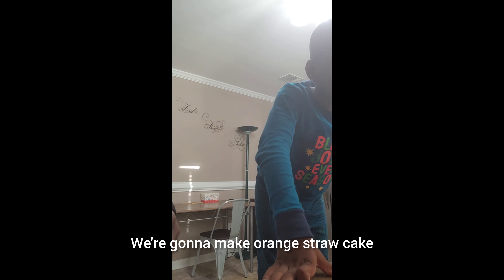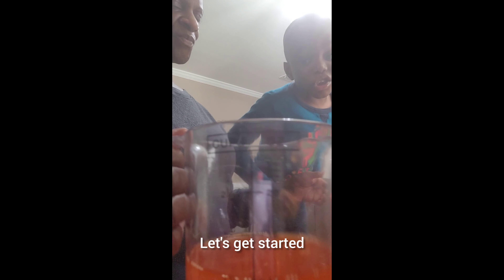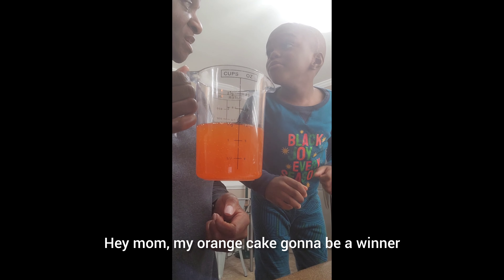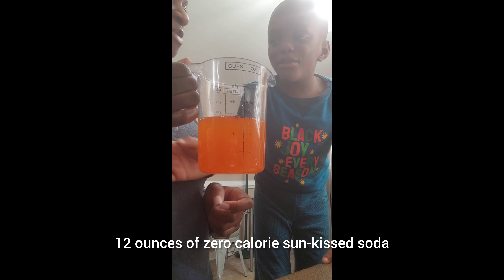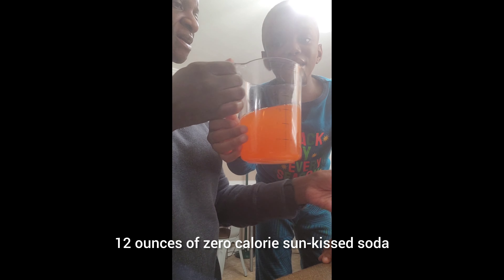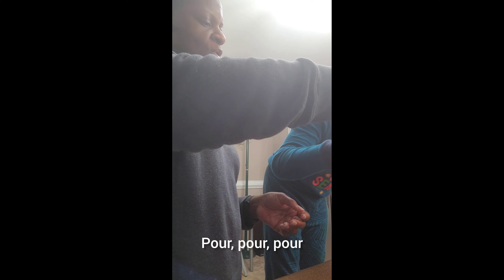Hey guys, I just had this kitchen. What's going to make? Orange soda cake. Okay, let's get started. And 12 ounces — let's go. It'll be a winner. 12 ounces of zero calorie sun-kissed soda. Let's pour it in. Pour, pour, pour.